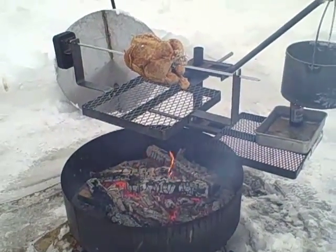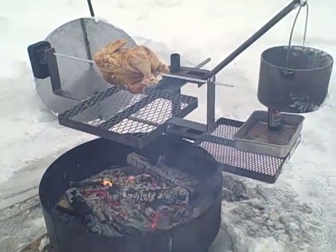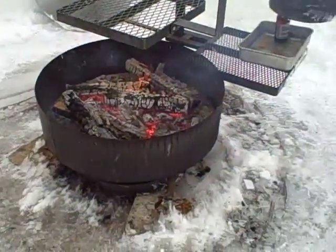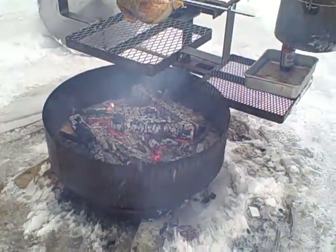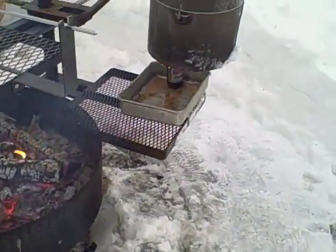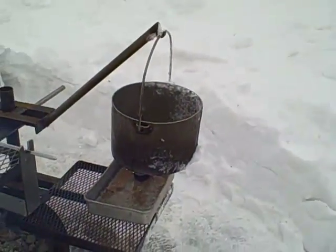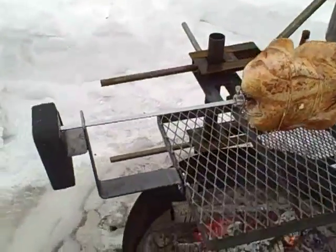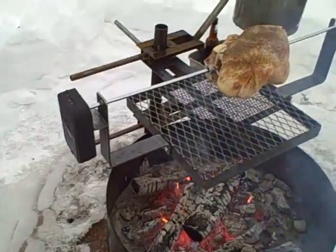All right, today we're trying out our new rotisserie that fits onto all the Higley Metals grills. You can see here, this is our standard freestanding fire pit and it's got several attachments on it — a couple of the cooking grates, a pot holder, and here's the new rotisserie brackets that fit onto all of our fire pits.